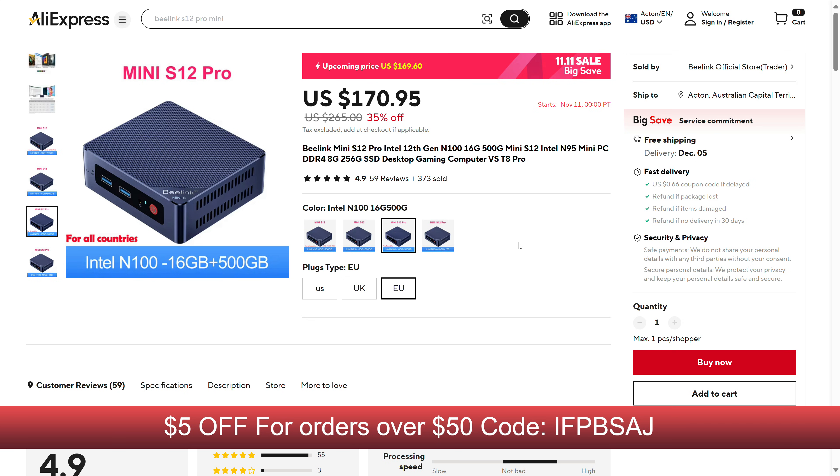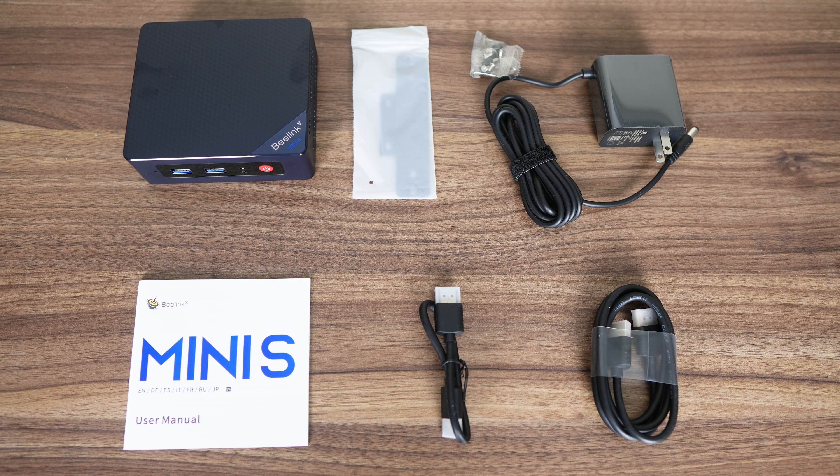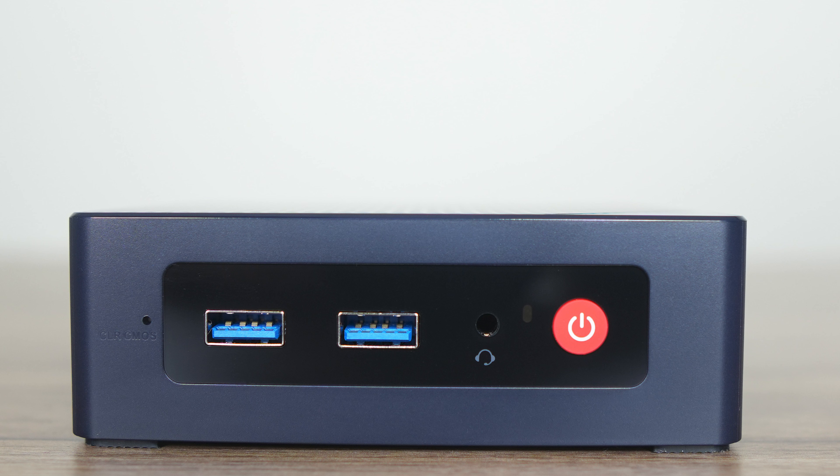Included is 500GB of storage and 16GB of DDR4-3200. In the box is a VESA mount, wall power supply, manual, and two HDMI cords.